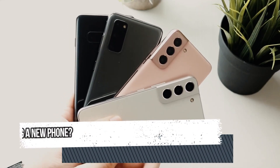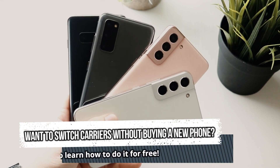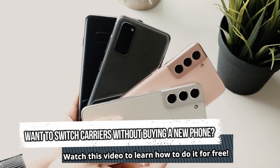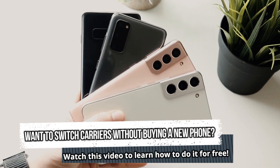Hello everyone! Today I'm excited to share an amazing video with you that you won't want to miss. Have you ever found yourself stuck with a phone that's locked to a carrier you don't want to use? If so, don't worry because in this video, I'll show you how to unlock your phone from any carrier using a completely free method.